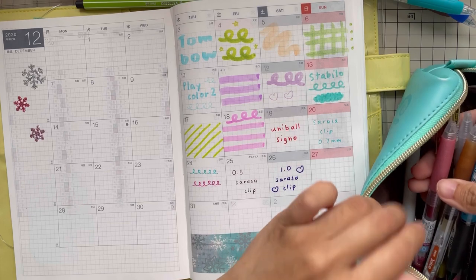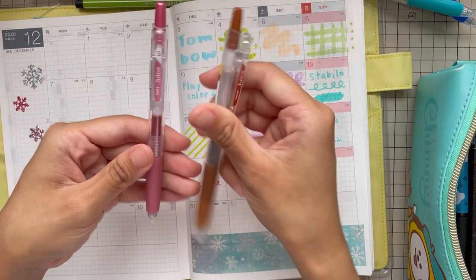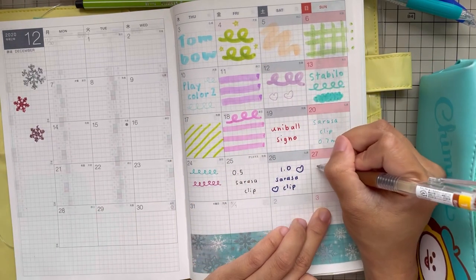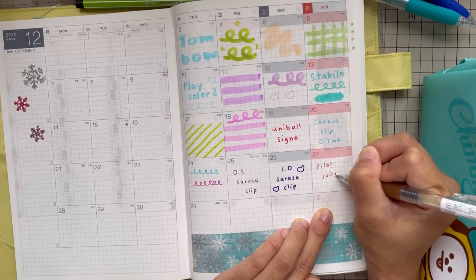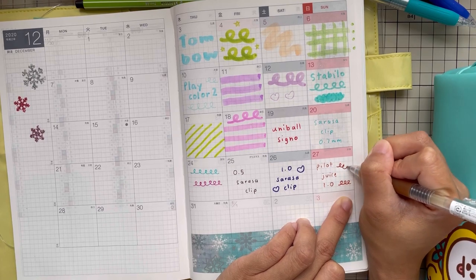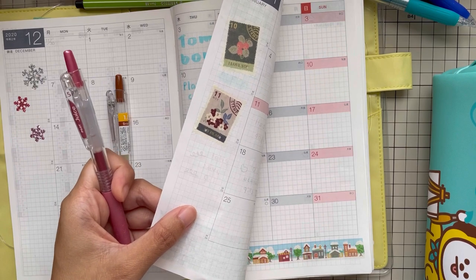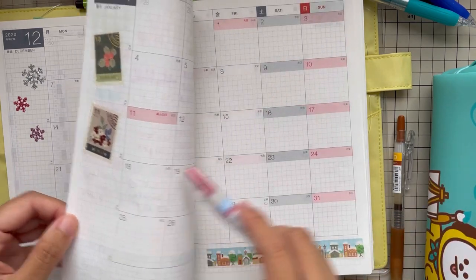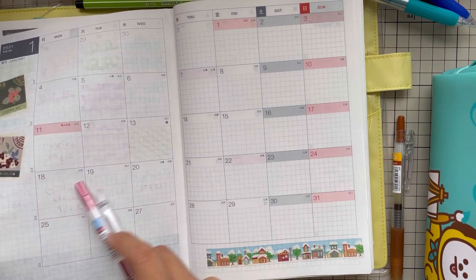And let's try the Pilot Juice — I only have two Pilot Juice here: 1.0 and 0.5. Let's try the 1.0 first, and then the 0.5. I don't mind the bleed-through — how about you guys? Do you mind seeing that kind of thing at the back? The 0.5 is like the metallic one — Pilot Juice 0.5.